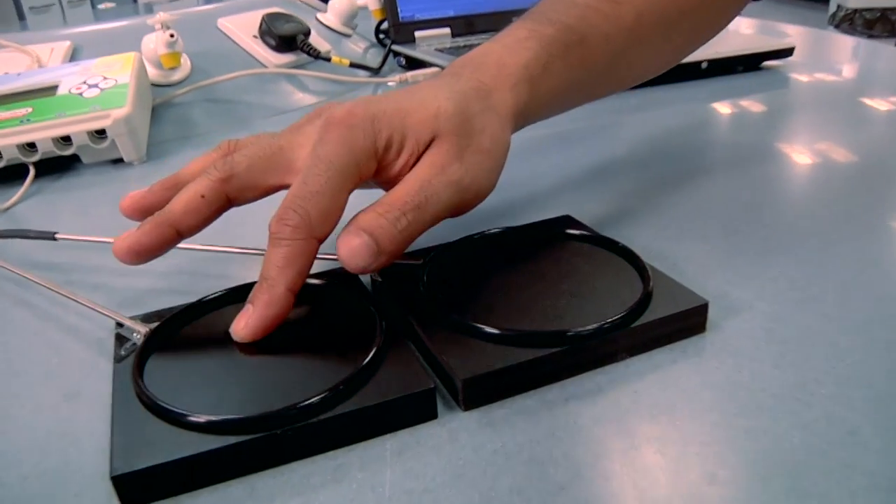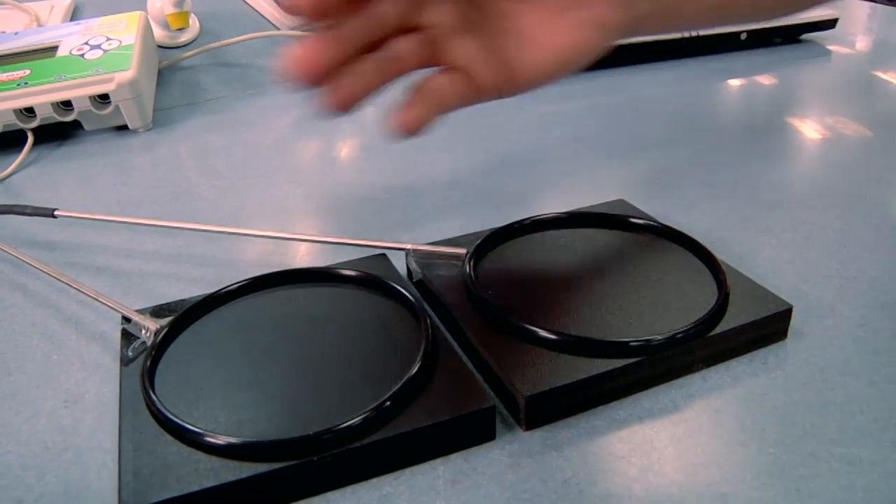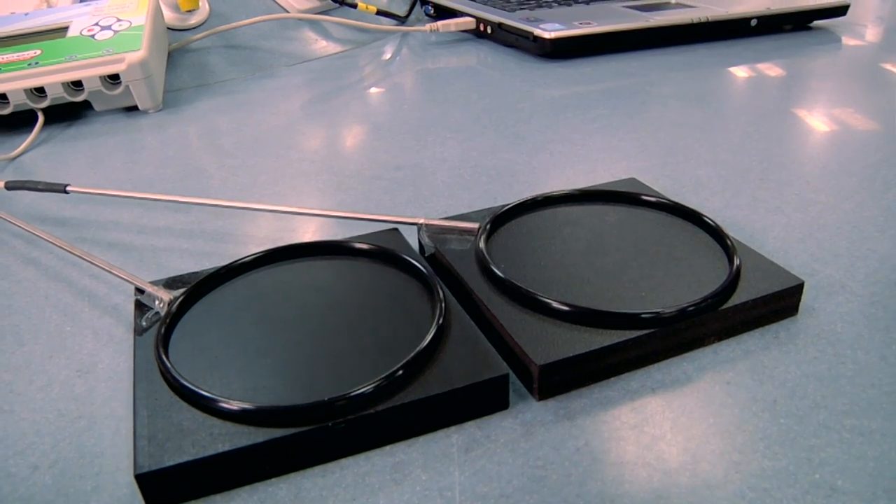I'd like to show you a lovely demonstration that you can use to talk about the physics of heat transfer with your students. I've got a couple of blocks here — this one's made of aluminium and this one's made of plastic. You can buy blocks just like this from your usual educational supplier.